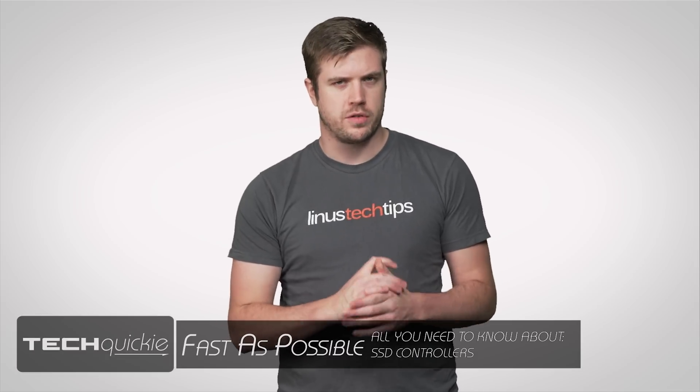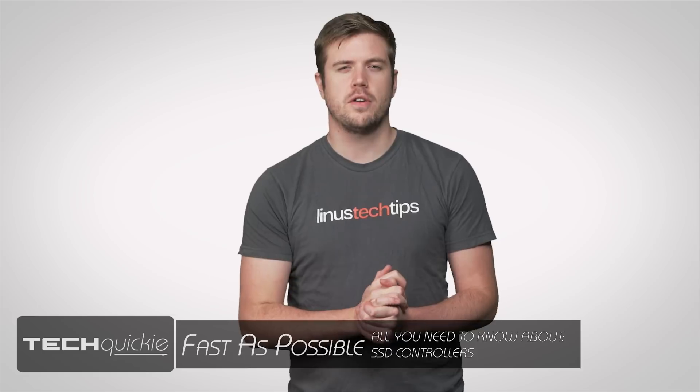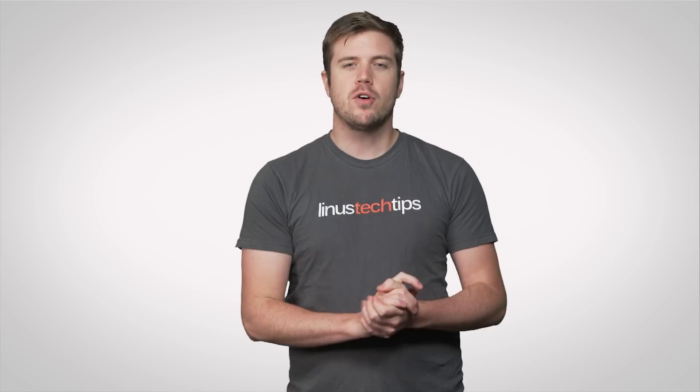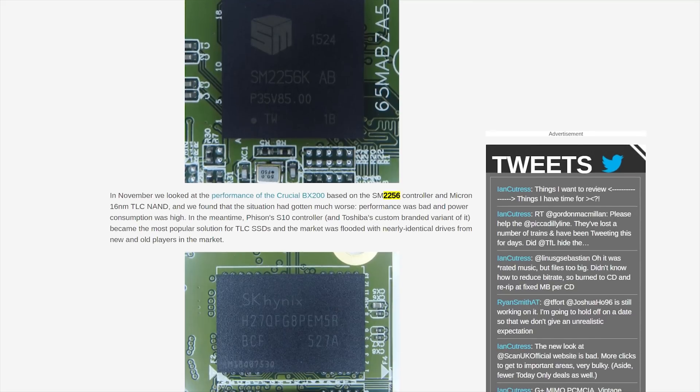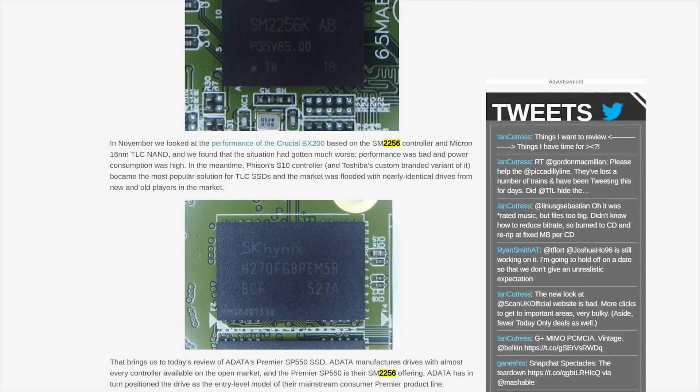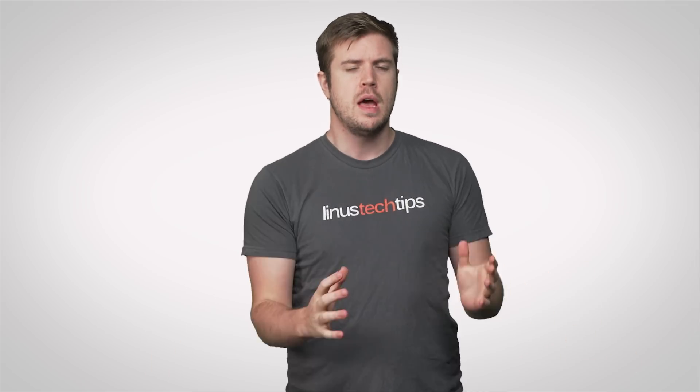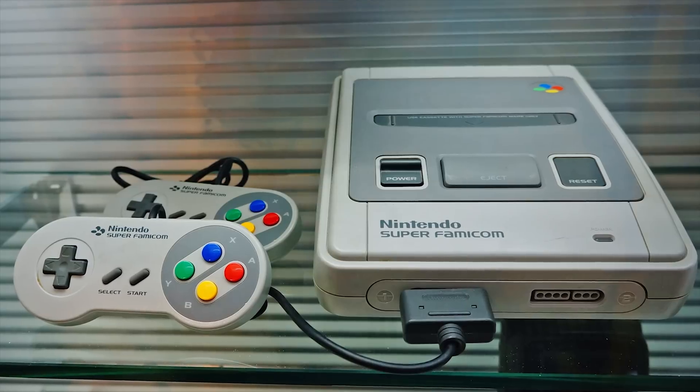If you're in the market for an SSD or solid state drive, chances are that you're thinking about things like capacity and speed. But if you've ever read a more in-depth review of an SSD, you've probably seen talk about drive controllers and how they have the potential to make or break a drive's overall performance. But what exactly is a drive controller?